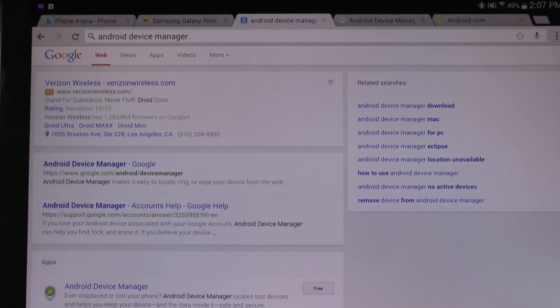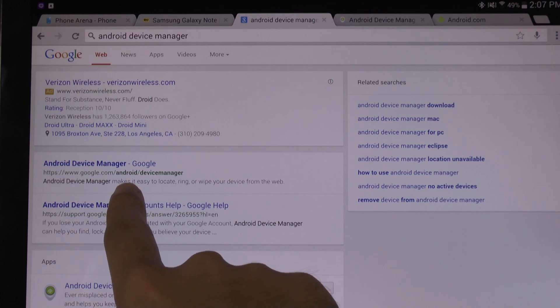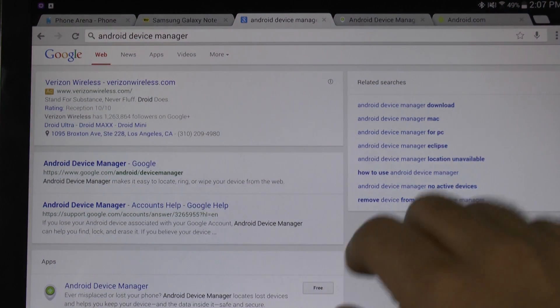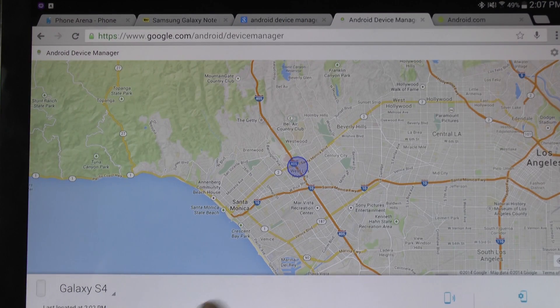You simply go to Google Android Device Manager — or you can do what I did which is simply Google 'Android Device Manager.' Once you're here, you will be able to locate your devices.